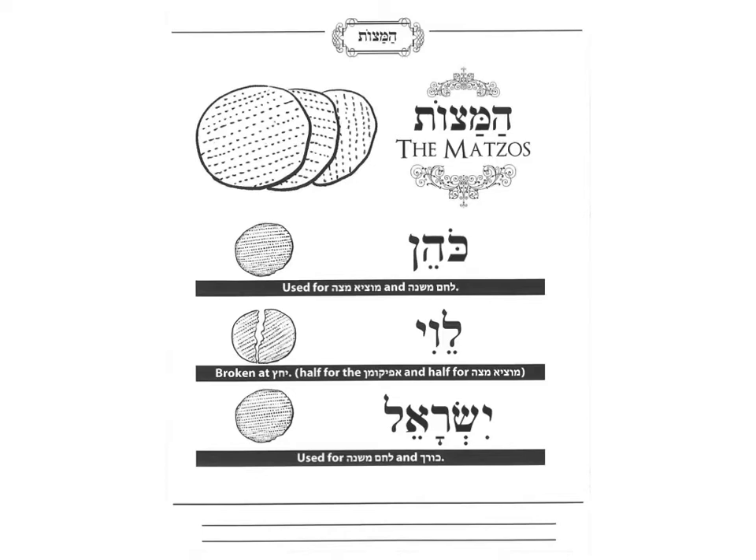Each of those Matzot have a special job. The top Matzah, the Kohen Matzah, is used when we say Motzi Matzah and we eat it to eat Matzah. It's also used for Lechem Mishnah, to have two Matzot, just like we have on Shabbat. The Levi Matzah is the one that we break when we do Yachatz. We save half for the Afikoman, and the other half we eat together with the Kohen Matzah by Motzi Matzah. And the Yisrael Matzah, the bottom one, is used for Lechem Mishnah because it remains whole. The Yisrael is eaten by the Korech sandwich when we make a sandwich from Moror and Matzah.